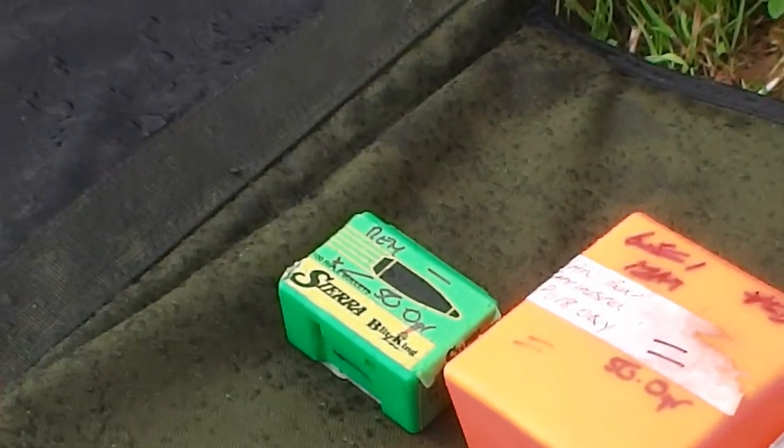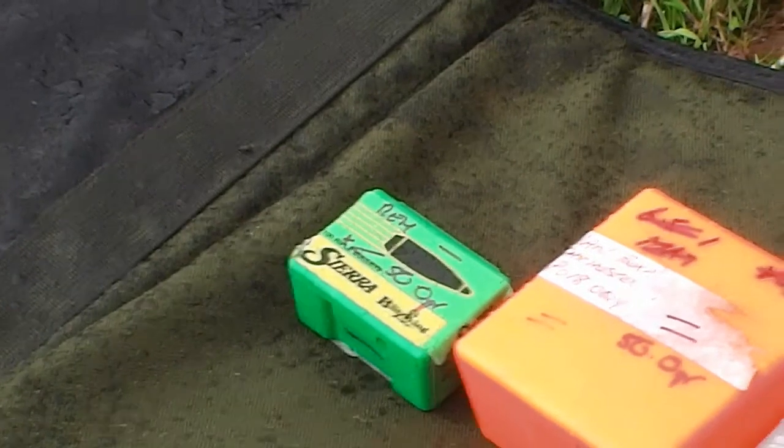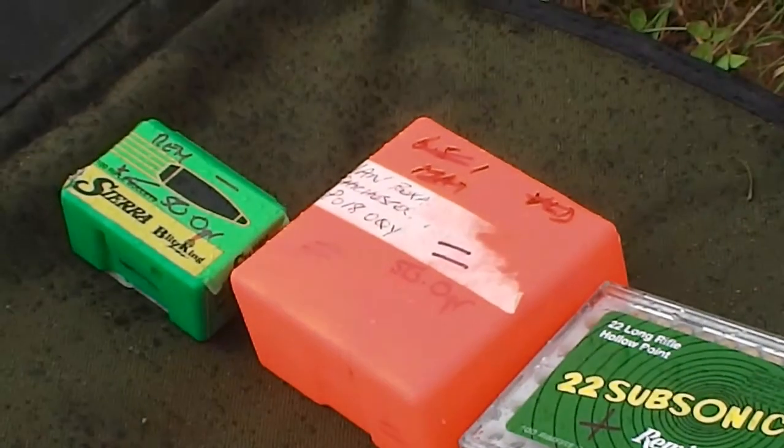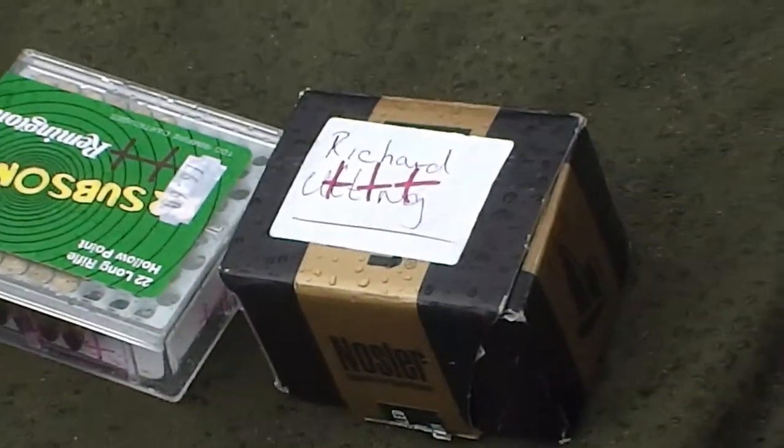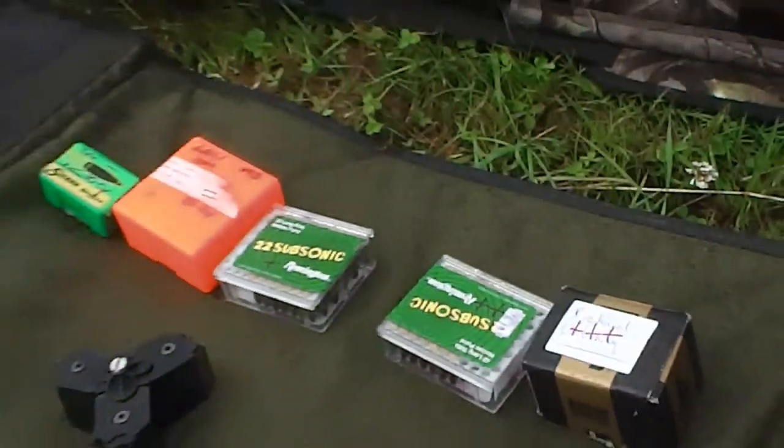There's about 400 here. Slightly underweight, on par — which I set at 50 grains — slightly above, slightly slightly above, quite a bit above. And the absolute extremes I culled.